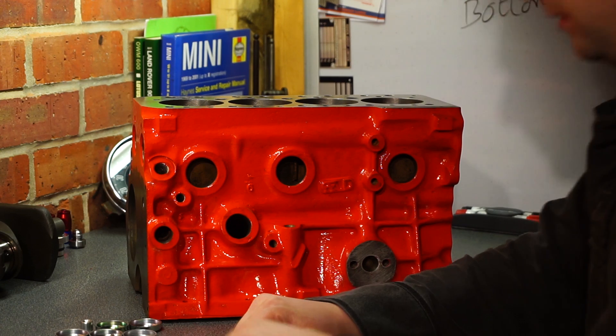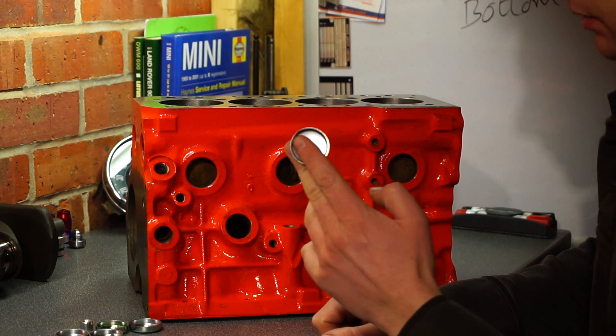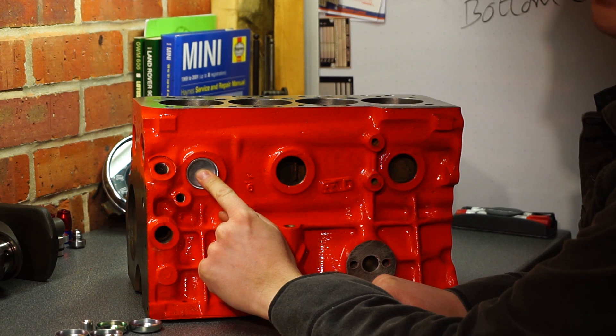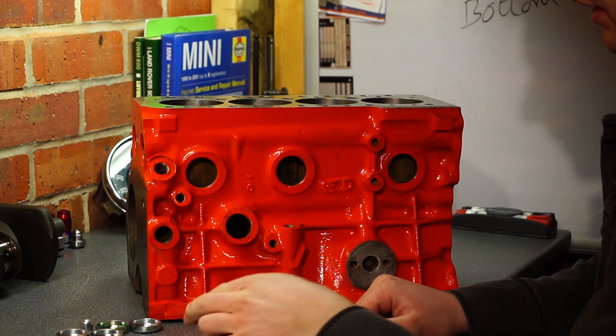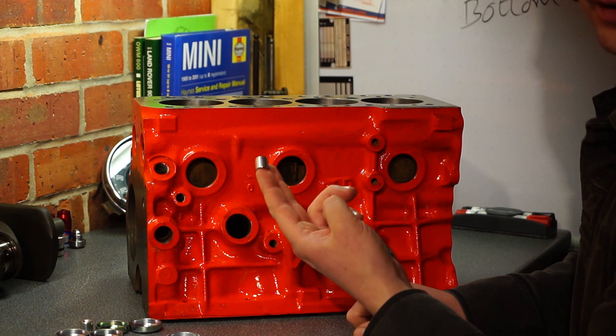The first thing you're going to want to put in is your core plugs. Small little metal bits go in each of these holes. The idea being if the engine should freeze through, they pop out. They're in pretty much every engine in existence. So let's show you how to put these in. We'll also go with the oil gallery plugs.